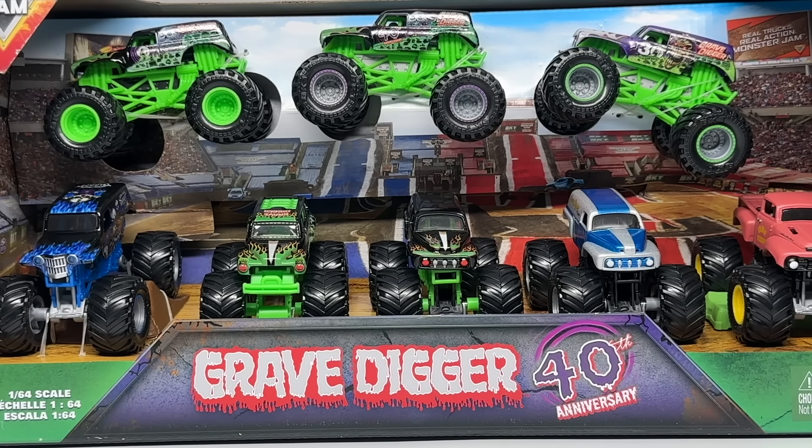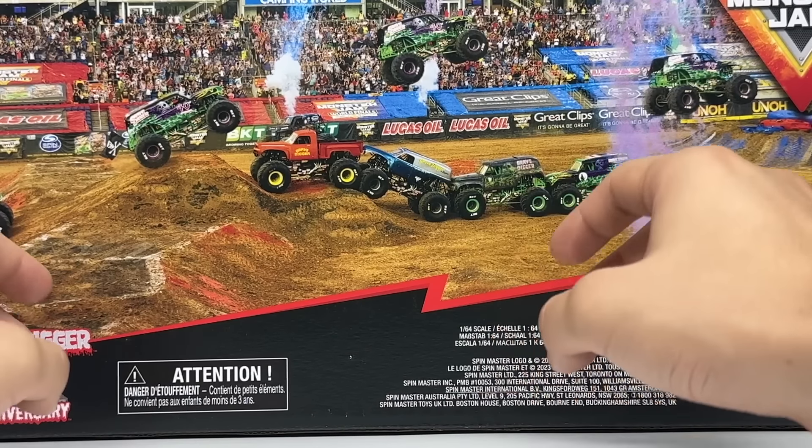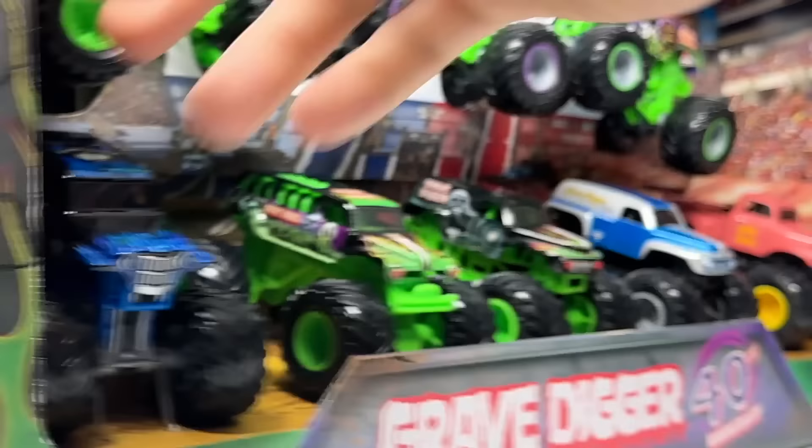We also have the 40th Anniversary Gravedigger that jumped over the trucks — this is actually a still-motion shot; there were not four simultaneously jumping in a train over them. It was just Adam Anderson in several frames jumping over the trucks. Son of a Digger is in the background, and to the left is the Gravedigger Ride Truck that drivers were actually in during this Encore. So there's the back of the packaging — the story behind the Encore.